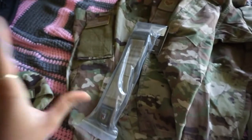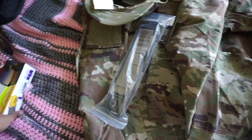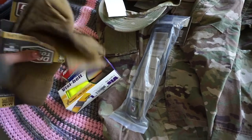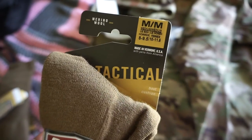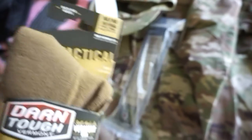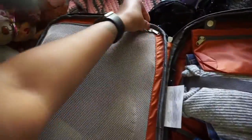They gave us a whole list of things to bring. I have a reflective belt — we were issued those. I also have two pairs of socks, though unfortunately they issued me men's size 8-9.5, which is a women's 10-11.5, and I wear 8.5, so they'll be huge. But a sock is a sock — I'll survive.